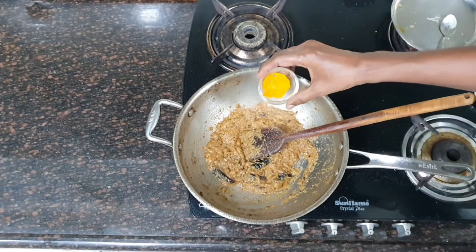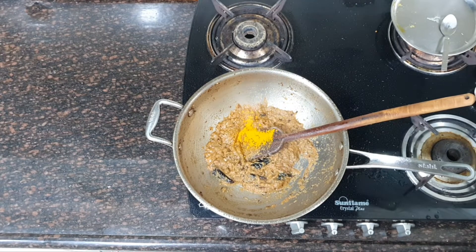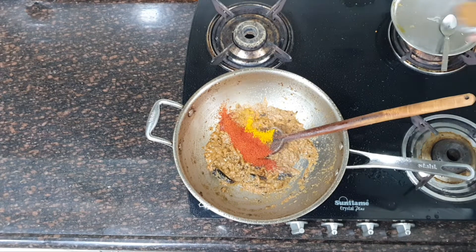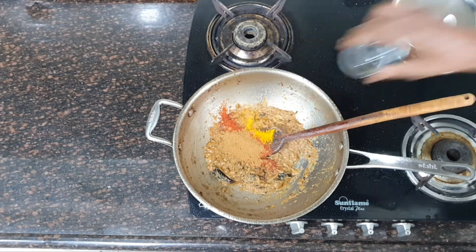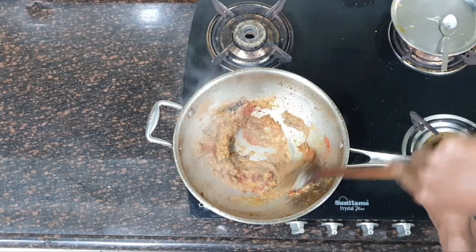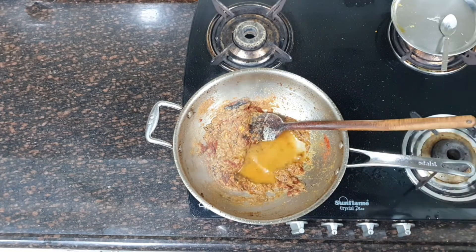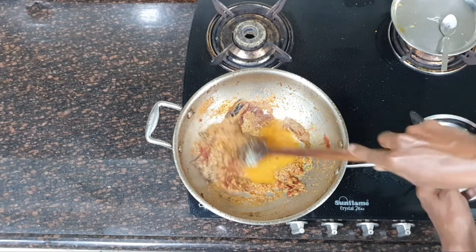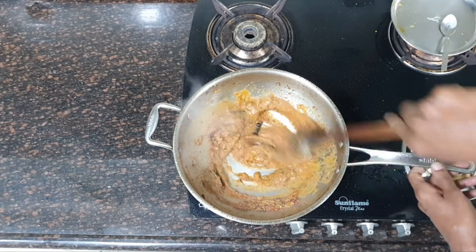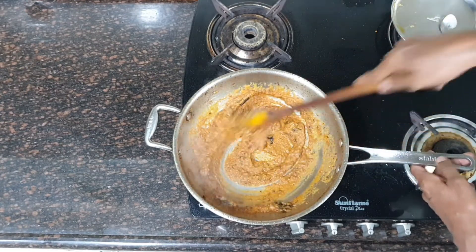Now I am going to add the powdered spices: turmeric powder, red chili powder and cumin powder. Mix it well and fry it. Add a little water — this will prevent the masala or spice powder from burning. Fry it for about 2 minutes on medium to high flame.